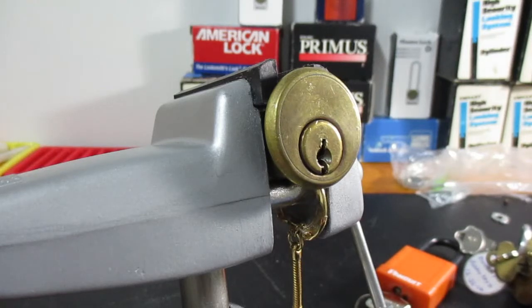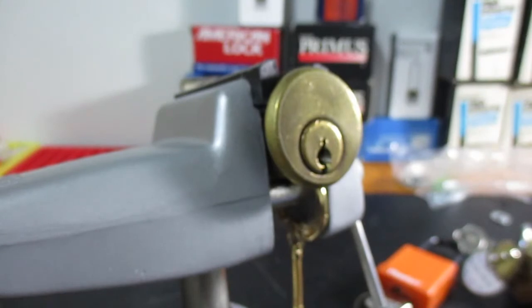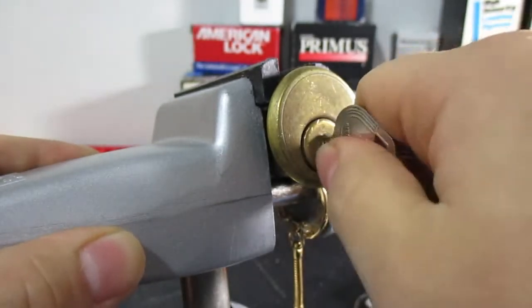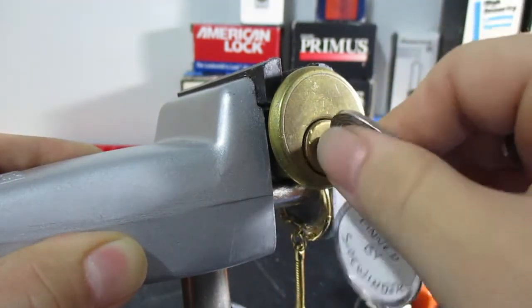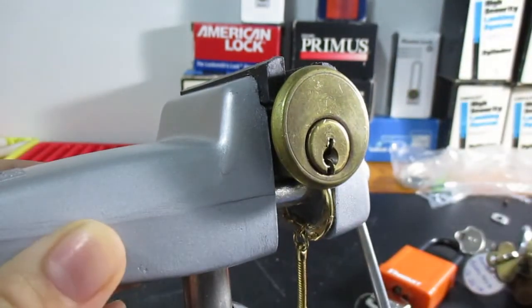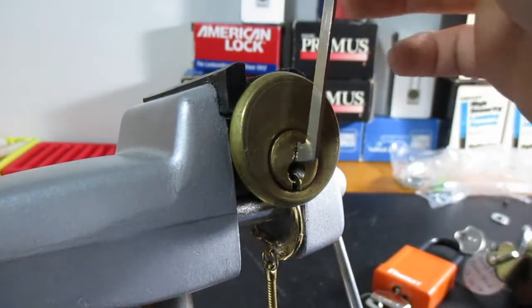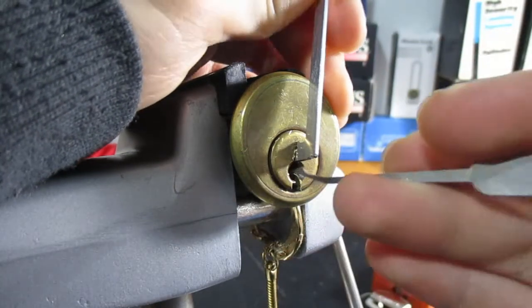Hey there, Supalama here. Today we're going to be picking this challenge lock pinned up by Sidewinder. Hopefully you guys liked my little intro — I decided it would be nice to put the lock with the snake, considering that was his logo. The lock does work; it works better going right than going left, takes a little bit of wiggling, but I did manage to get into it once. Let's see if we can do it again.